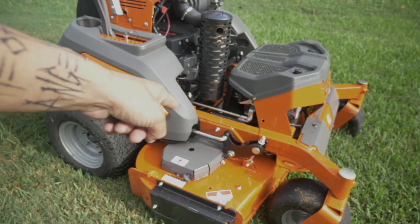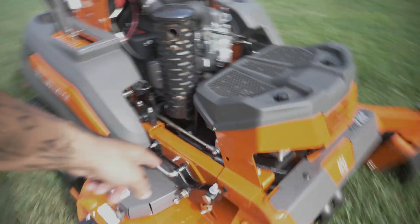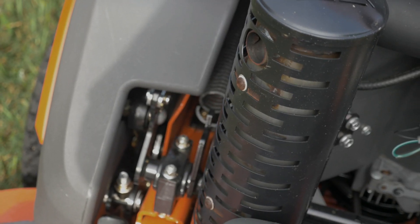As far as the deck leveling goes and adjusting it, you can see where you can adjust it right there. As far as adjusting the deck, you got back there as well — you guys can see the deck leveling nuts and bolts right there. So that's pretty easy. I love the design of this, man.